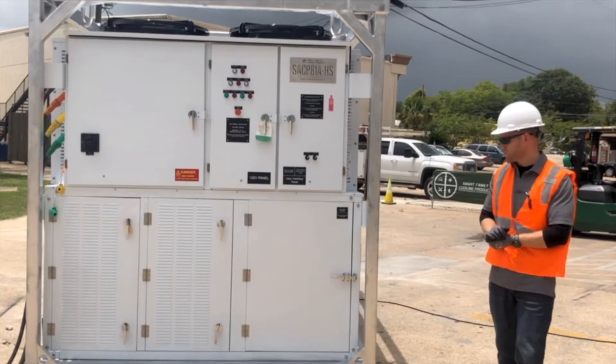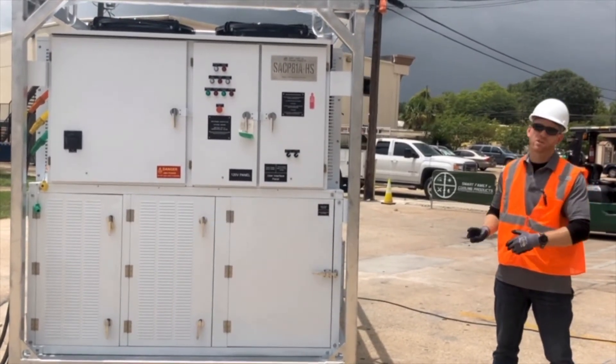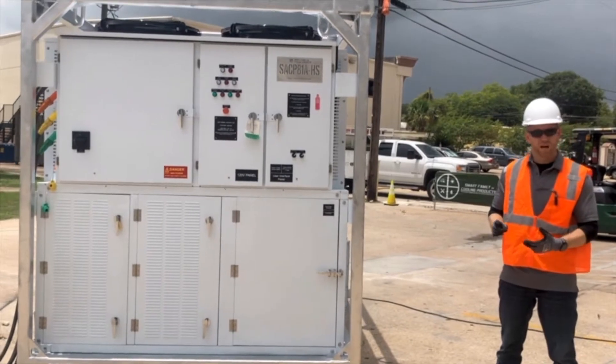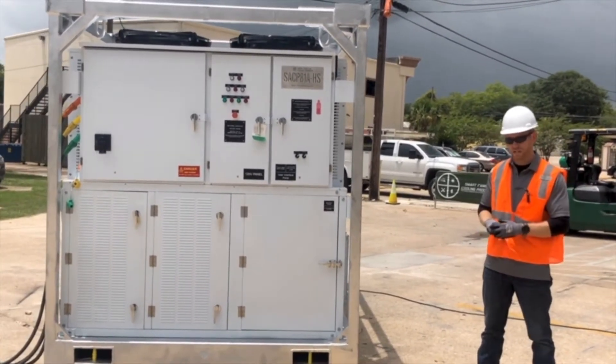In a moment, we're going to walk through and do the startup procedure for this particular unit. But before we do that, we're going to start with safety. Our job always starts and ends with safety, so let's go through a couple safety aspects.